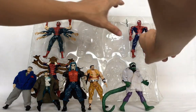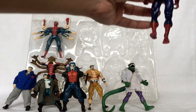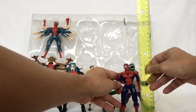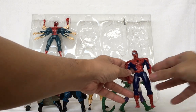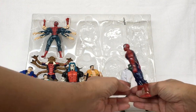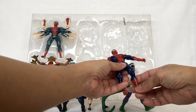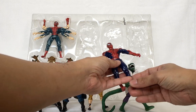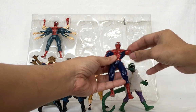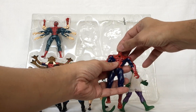Spider-Man measures around five inches tall as well. His leg moves up, forward, and back, knee bends, foot moves up and down, waist moves from side to side, arm goes up all the way around, elbow bends, hand moves up and down, and head moves from side to side.